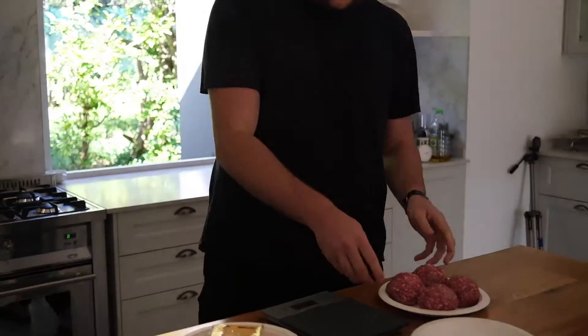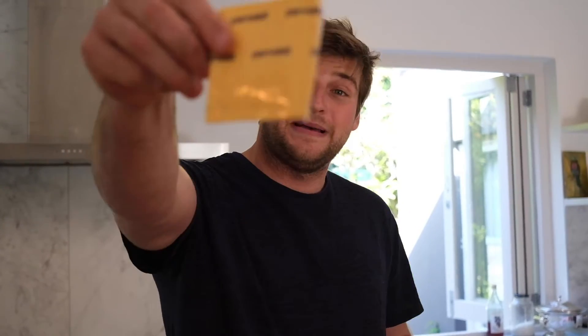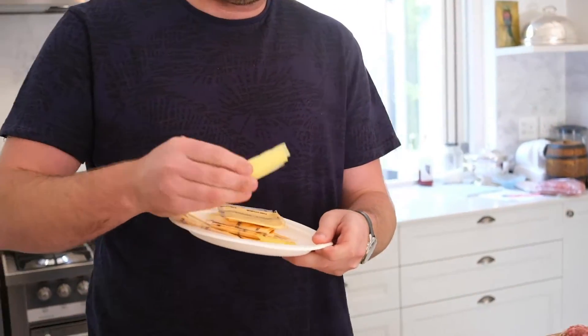Now let's talk about the cheese. This is American cheese — what the Americans call American cheese, processed packet cheese. It's a must. I'm also adding a little bit of Havarti cheese because I had it and it's banging on a burger.